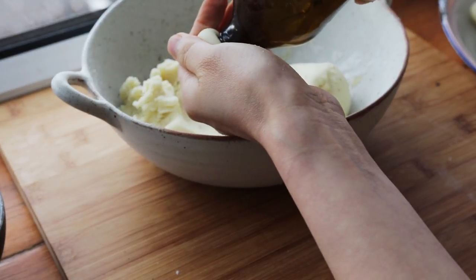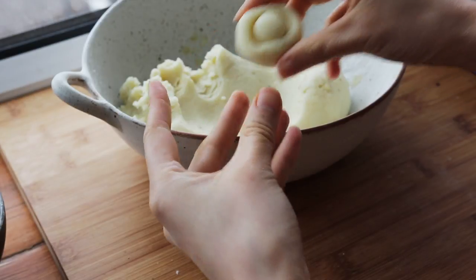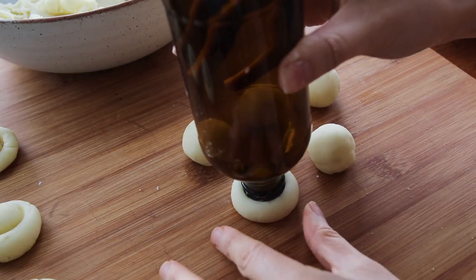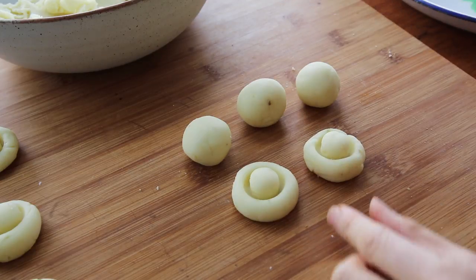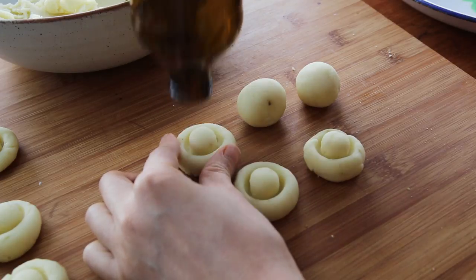The ball size shouldn't be too big because you're going to have to eat this, so no bigger than a US quarter. An easier way to streamline this: I actually rolled the dough into logs afterwards and then divided them up into balls, and the process went a lot quicker.